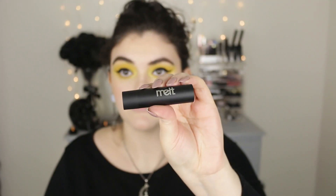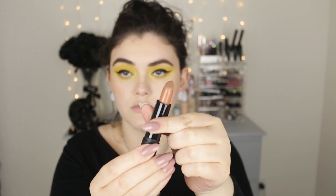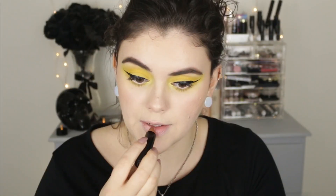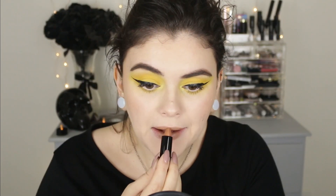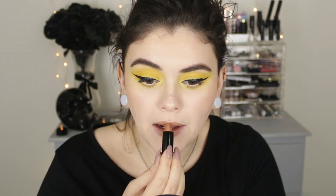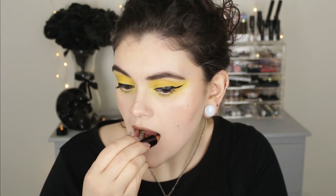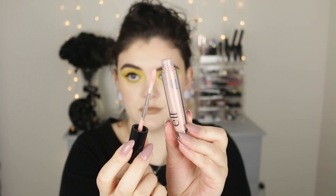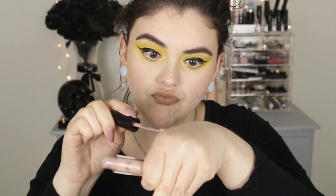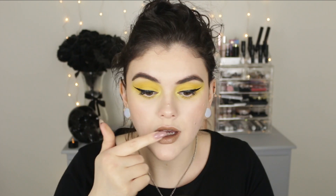So while this mascara dries, I like to go ahead and apply my lip color. This one is from Melt — you guys know I'm kind of obsessed with the Melt matte lipsticks; they're amazing. This is a new shade I purchased. I believe it's called Voyeur — it's a really interesting nude, kind of a brownish nude with a little hint of yellow in it, and that's why I picked this particular color to go with this eye look. I did also use a little bit of this Elf Cosmetics lip gloss just to add a little extra shine on top.